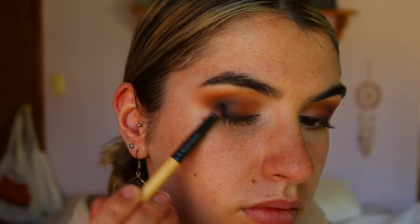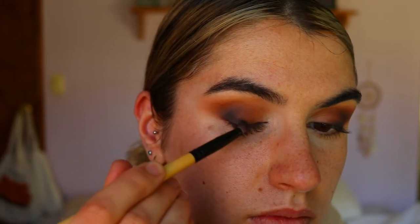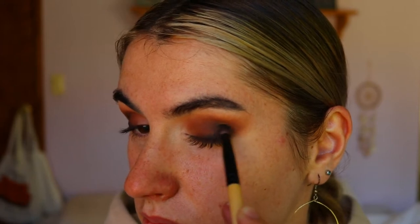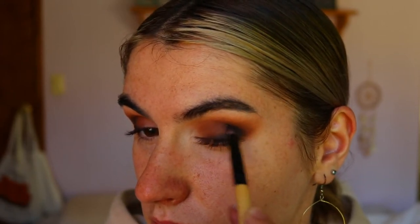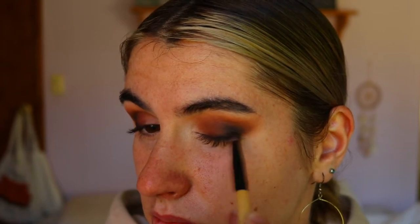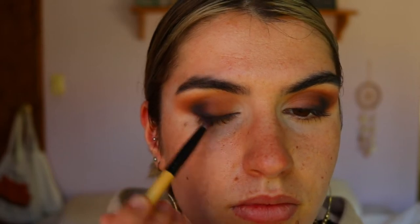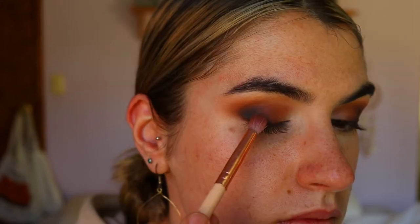Next I'm taking Abyss from the Jaclyn Hill palette — that black-brown color — on a pencil brush, and basically doing the same thing we did with Central Perk and Soda, smoking out that lash line area. This is optional; if you don't want to use this really dark black-brown color, you can just keep it with the browns for a softer look. I wanted a really dramatic look so I went in with black as well.